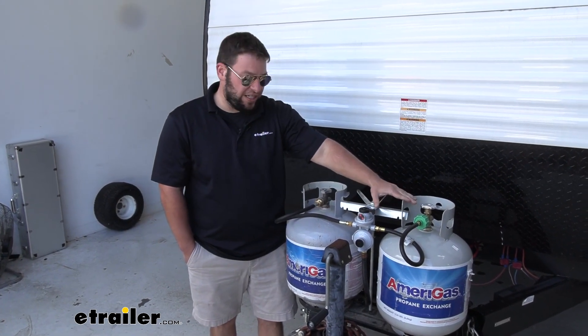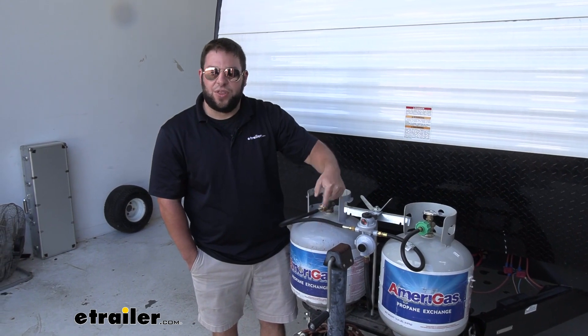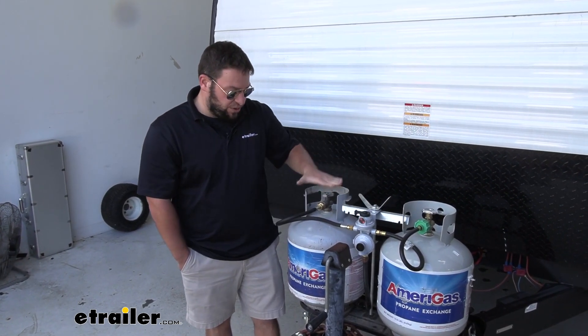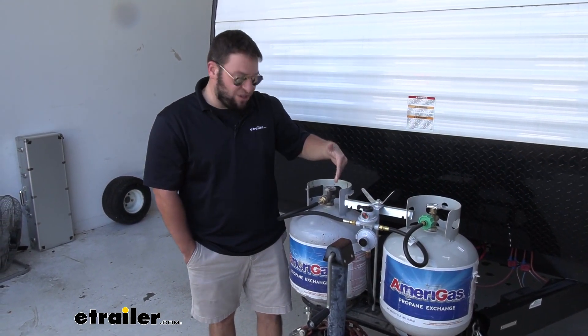Right now the lever's pointed to this tank. When this one reaches its end, it's automatically going to switch over to this one. That way when you come back out here next time, you're going to switch the lever over to primarily focus on this one, and you can replace this one without worrying about any gas escaping or anything like that, but continue to have propane.